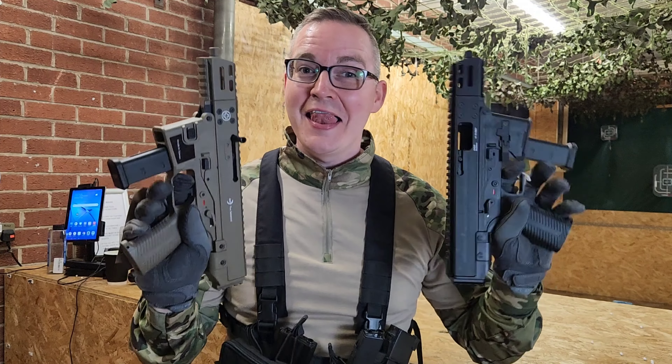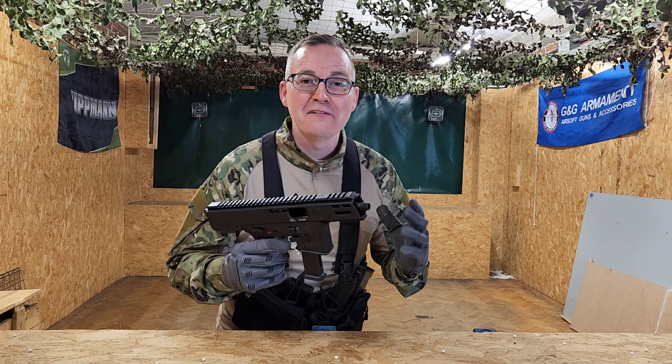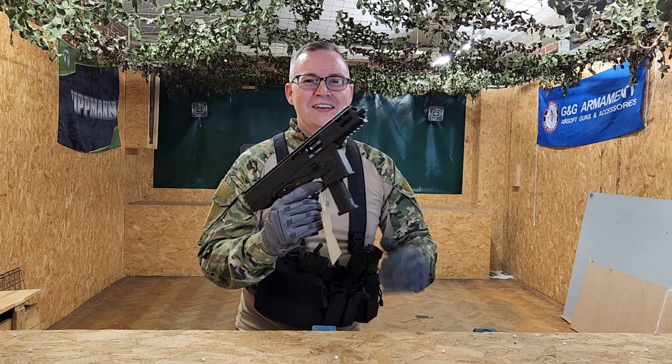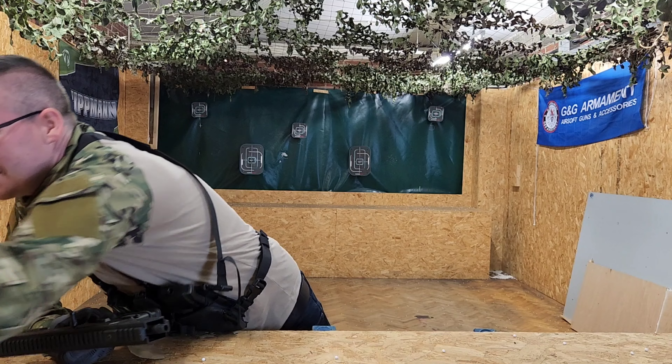Check these absolute bad boy gas blowbacks out — akimbo style! So this is the GH-M9 from B&T. Look at the compact size of that thing. This is going to be amazing for your CQB, but can you imagine carrying that around in woodland, especially akimbo style, having two of these things.